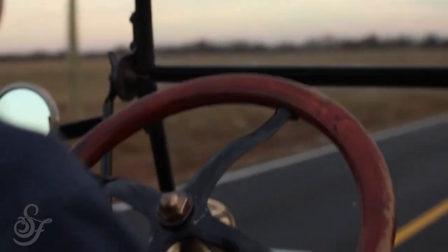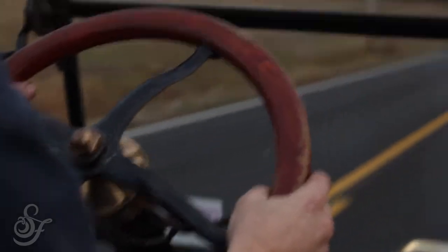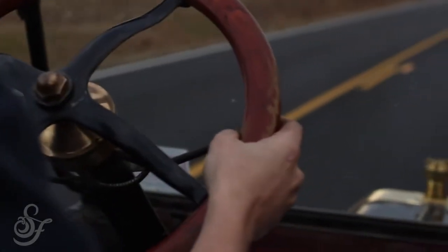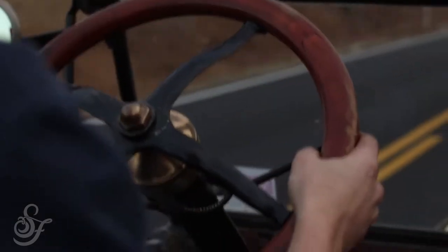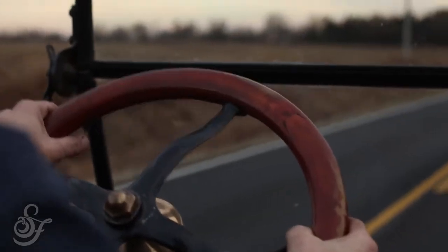Driving a Model T is very much unlike a modern car. It's nearly impossible to operate a cellular device and drive a machine like a Model T. You have three pedals on the floor and none of them are the gas pedal.